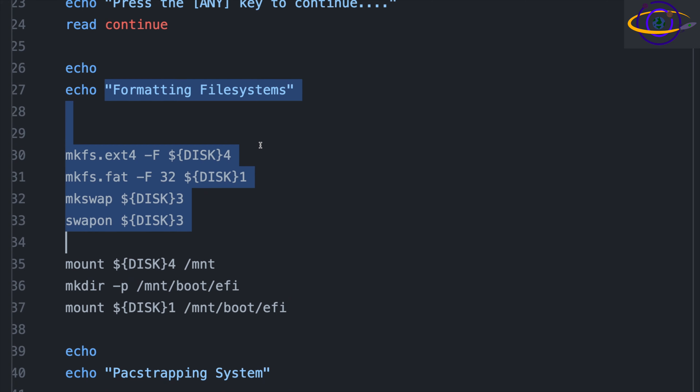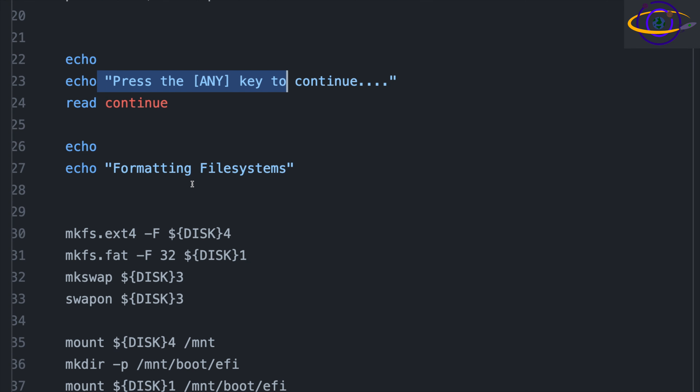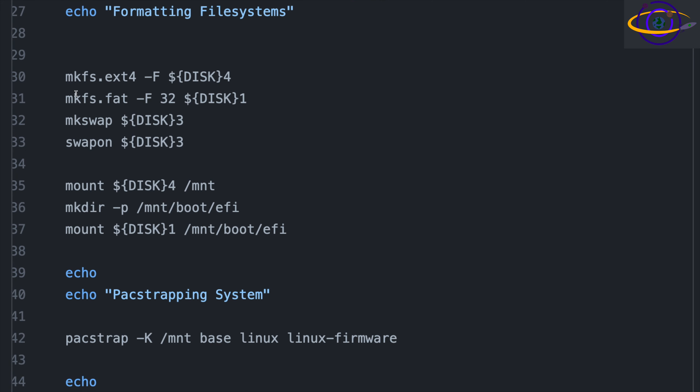For formatting file systems, I use ext4 — you could use XFS or BTRFS if you like, but I'm sticking with the most common thing, ext4. I'm using FAT32 for the EFI partition with mkfs.fat -F32, as required by the EFI partition spec. Then mkswap to format the swap partition, and swapon to start using it. Then we mount our root file system — which is partition 4 — create a directory under /boot/efi using -p to create parent directories automatically, and mount the EFI partition.